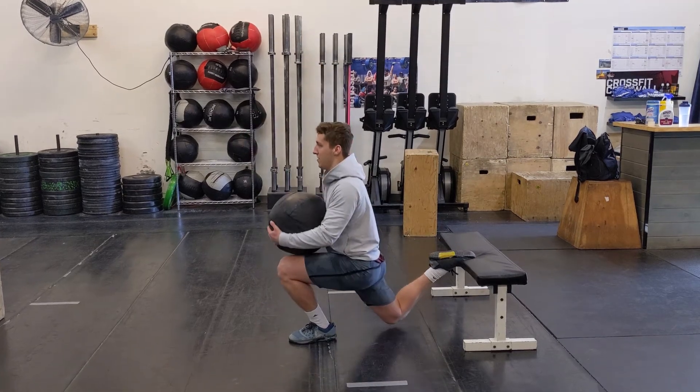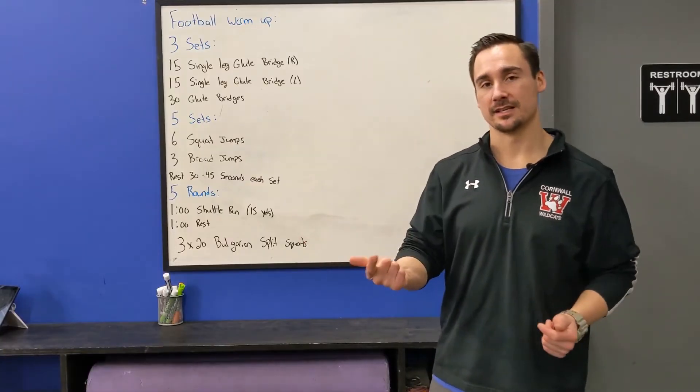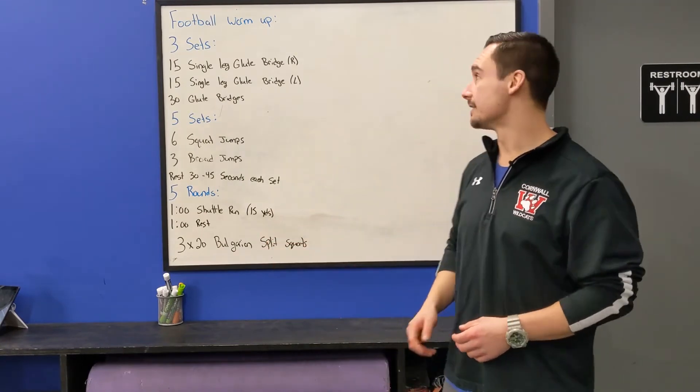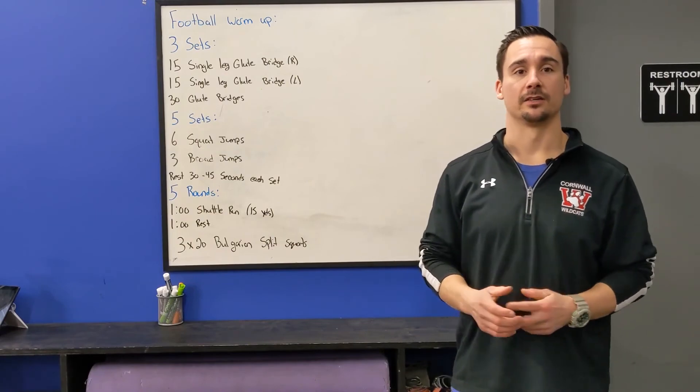These reps must be unbroken — that's where the real burn comes in. One set will be 20 on the right, 20 on the left, and then take some rest before set number two and set number three. That's what we have for our power workout today. Go get after it.